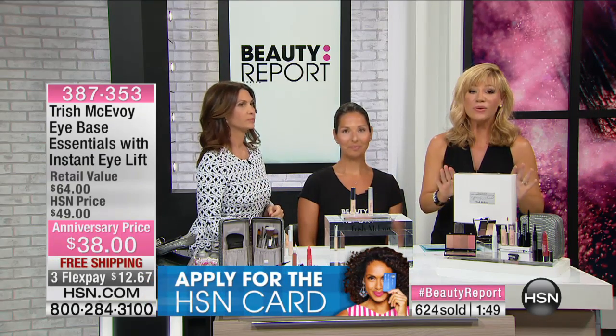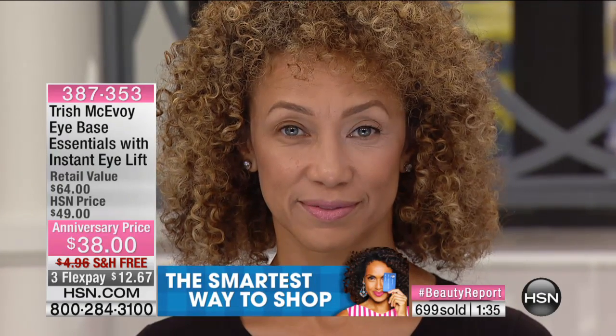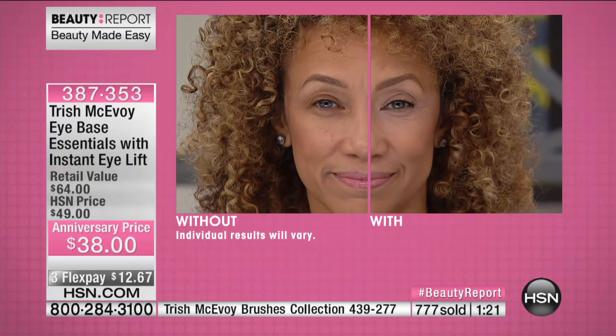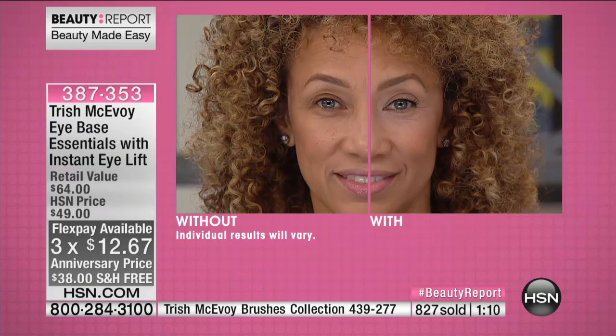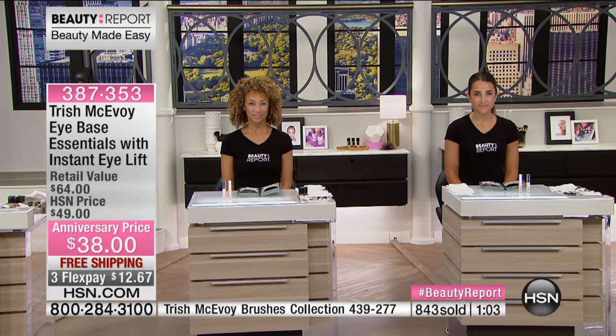Ladies, brighten that upper eyelid always and brighten the lower lid — I am known for this. The two products make all the difference. You may be tired, but the world doesn't need to know. Over 1,300 of these ordered. Try it for $12.67. You can find Trish at Saks and the most beautiful department stores in the world, but you're not finding this value. These two products were done just for her anniversary.